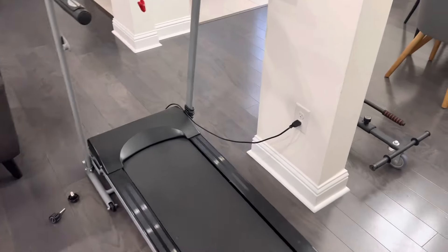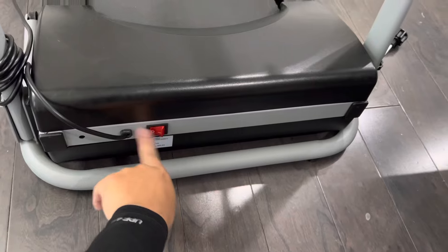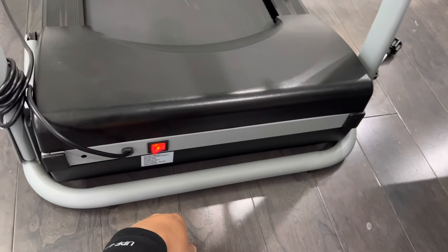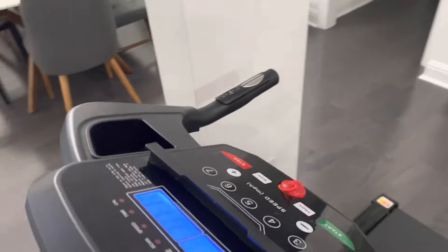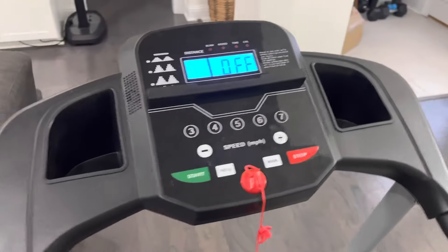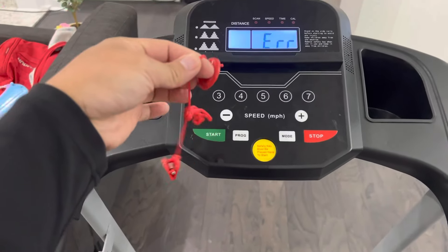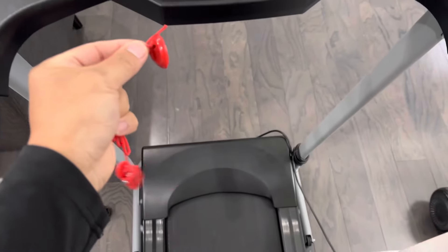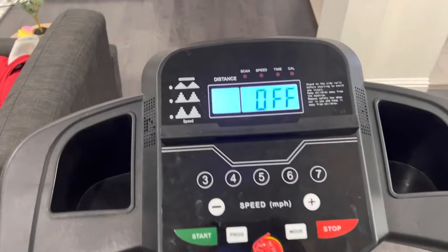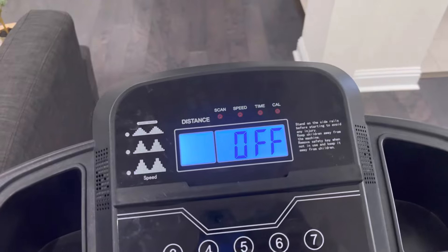Here is the power cable connected to this end. This is where you'll find the main power switch — off and on. When you turn it on you hear a little beep letting you know it's on. On the main interface you have the safety key, which turns the treadmill off automatically in an emergency — pull it out and it shuts off immediately. On top you have an LCD display showing your current stats.